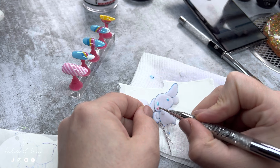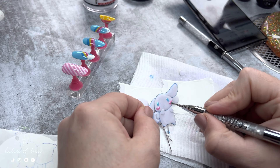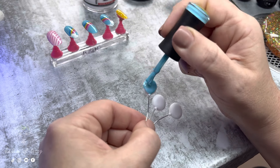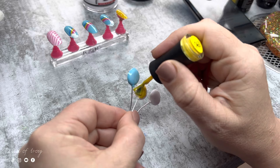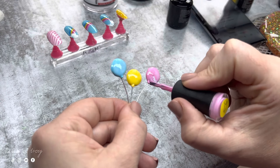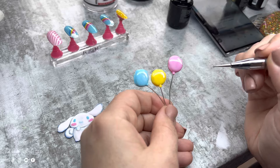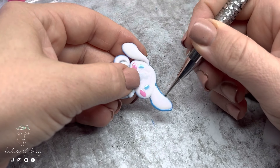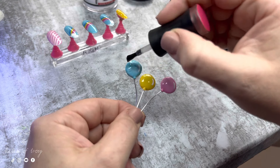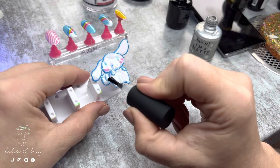Moving back to Cinnamon Roll, I use a dotting tool to add eyes, cheeks, and a smile, then cure him. Meanwhile I color in the balloons using the same blue, yellow, and pink I've been using — just one coat since the white acrylic underneath makes the color look really nice without needing a second coat. I cure them, add a white reflection line on each balloon with the dotting tool, cure again, then finish the outline on Cinnamon Roll since I wasn't happy with the definition from the Sharpie. I finish the balloons with no-wipe top coat and give Cinnamon Roll a matte top coat and a full cure.